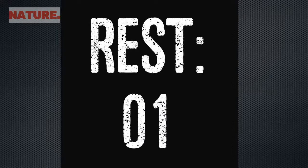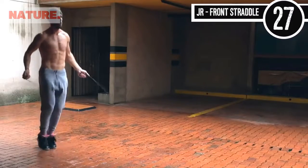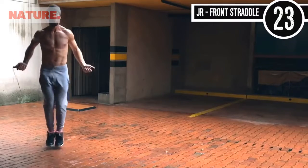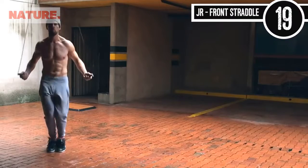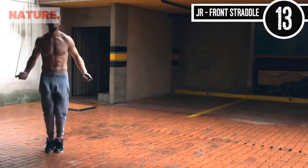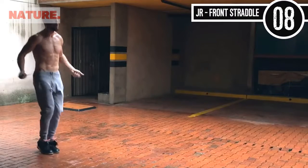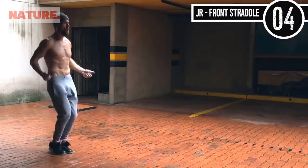Up next we have jump rope front straddle. This is just like regular bounce except you're just slightly jumping back and forth over an imaginary line. Notice any jump rope workout I ever do — nothing changes about my upper body. Everything is staying the same. Wrists are staying in place; I'm controlling the rope with my wrists and keeping it tight. Knees are slightly bent and my feet are just coming slightly back and forth.